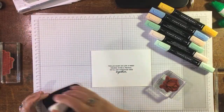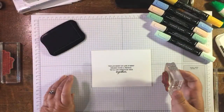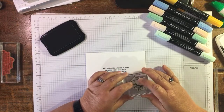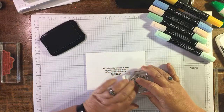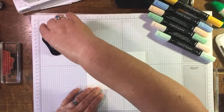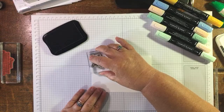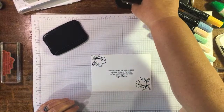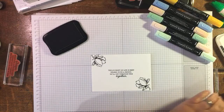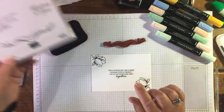I'm doing all the stamping with Memento ink. There we go — the bud in opposite corners — and then I'm going to use this scroll stamp that comes with the set. I haven't actually used this stamp before; it's never been inked up. Why not? It's beautiful!